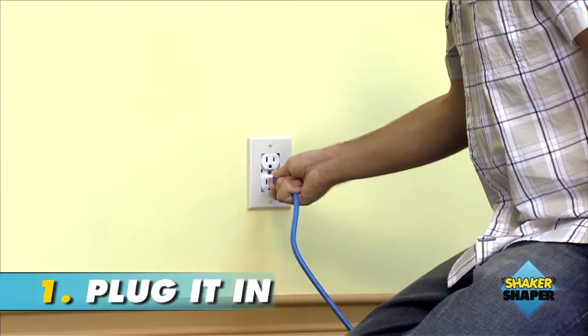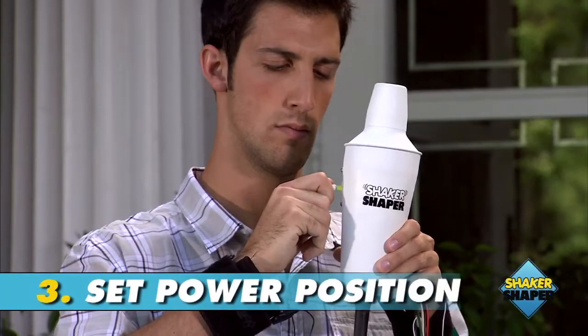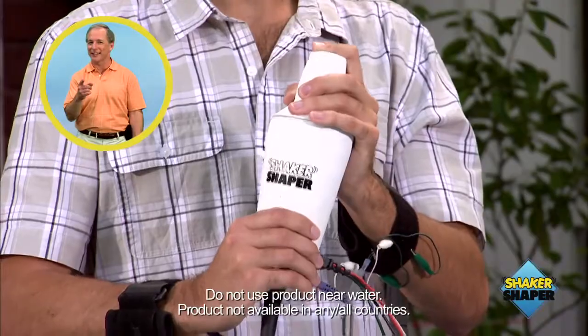Just plug the power cord into any regular power outlet, slide it over your wrist as indicated in the instruction booklet. Choose from five different power positions. Start shaking that cocktail.